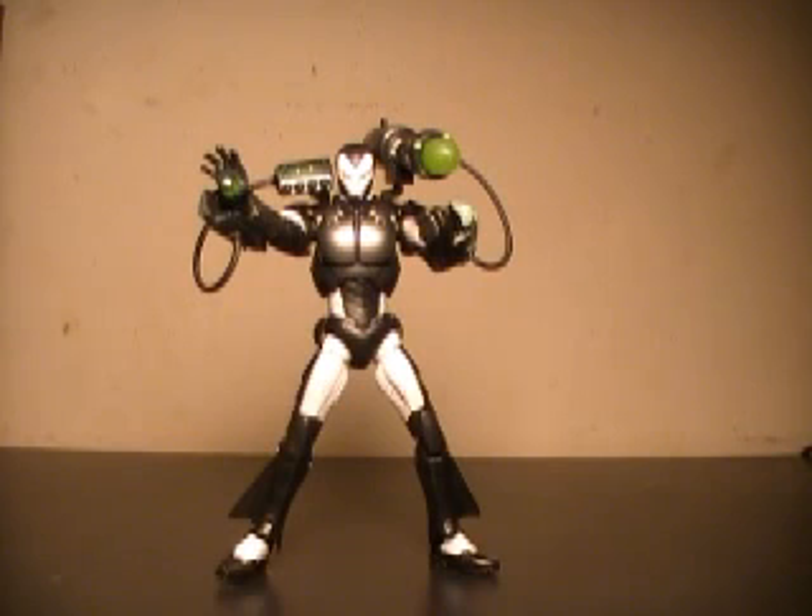Unfortunately, online you're going to pay more because these are a pain to find. But even with that, the amazing paint apps and fantastic articulation on this figure mean you must own this if you're an Iron Man fan. This is JTrain997 saying, I'll see you soon, YouTube.